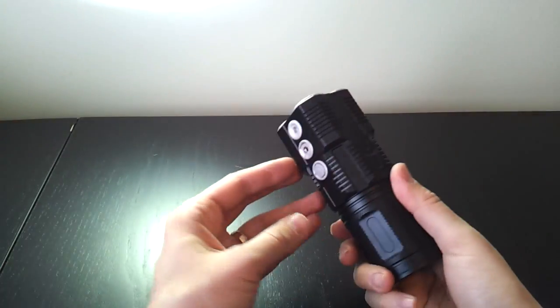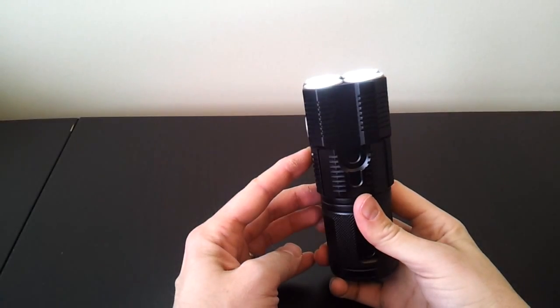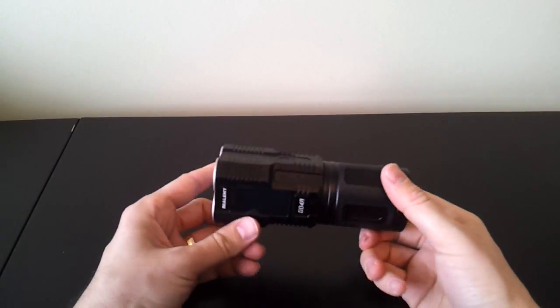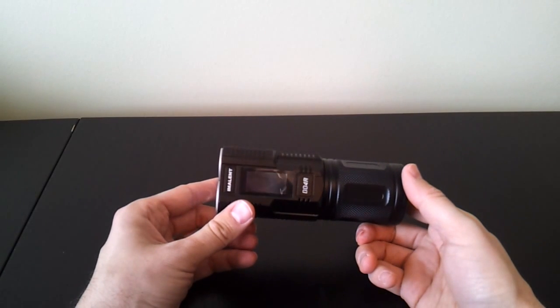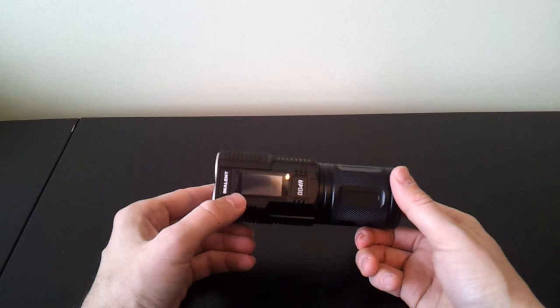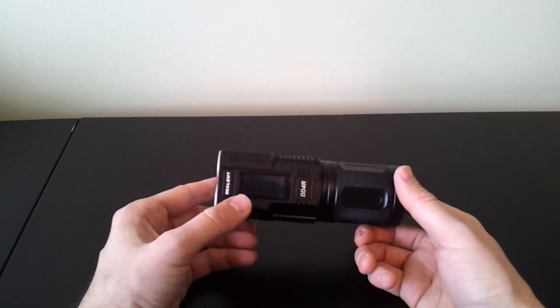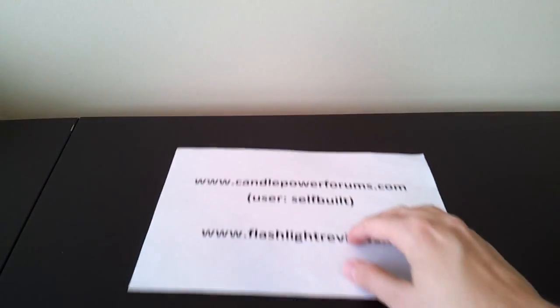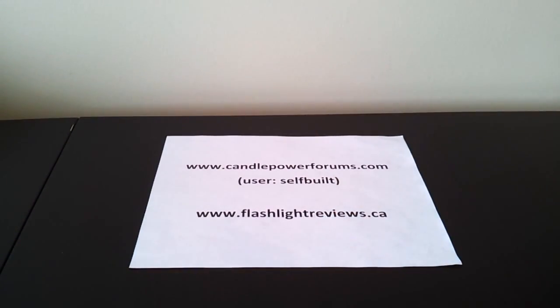It's a good build aside from the O-ring issue, which I'll have to take out and fix. Everything except the charger worked fairly well. You can also see that the light level doesn't always remain perfectly constant — when on max, it can adjust itself a little among its max levels. You'll find the full details again in my full review. Hopefully you found the overview helpful — you can see details at Candle Power Forums under the username self-built, or at my personal website flashlightreviews.ca. Thanks for your time.